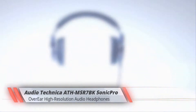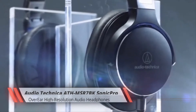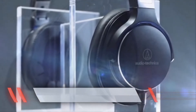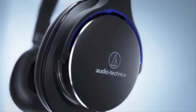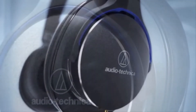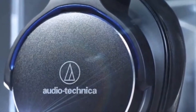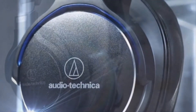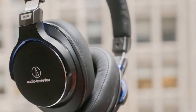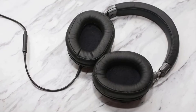Audio-Technica ATH-MSR7 Sonic Pro, Over-Ear High Resolution Audio Headphones. The ATH-MSR7 headphone, available in a few different color options, features rich, highly detailed sound, is well-built, should fit most people comfortably, and comes with three cables, including one that has an inline remote and microphone for cell phone use.